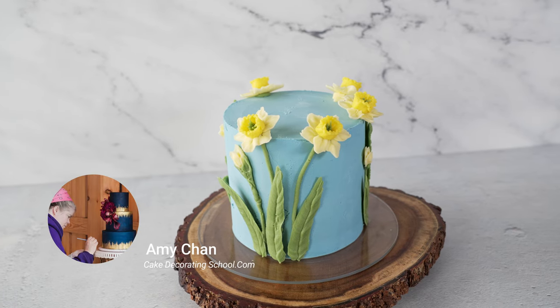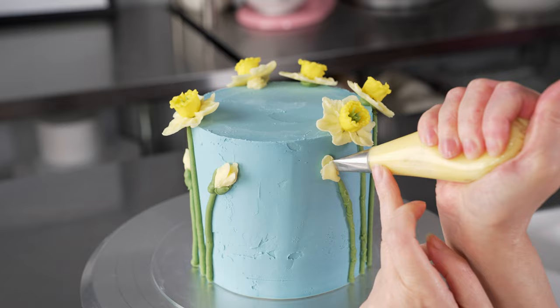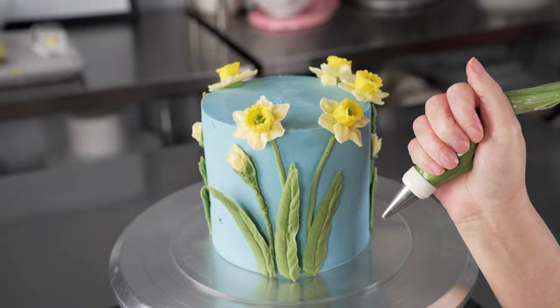This is Amy Chan from CakeDecoratingSchool.com, and if you like cake decorating you're in the right place. In this video we're making a 3D daffodil cake design. It's broken down into steps so you can skip ahead, re-watch, and rewind as desired.